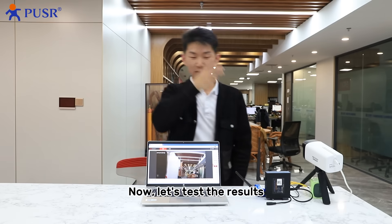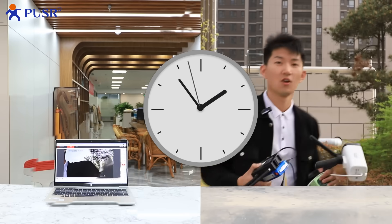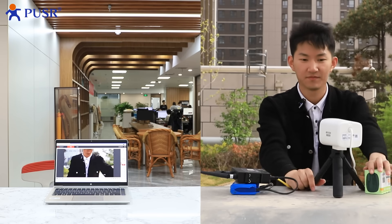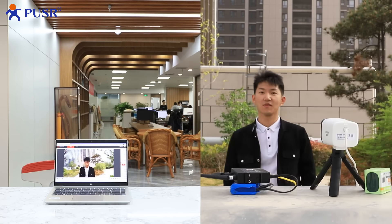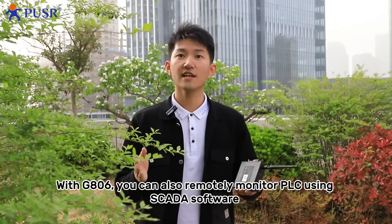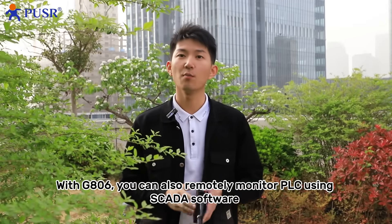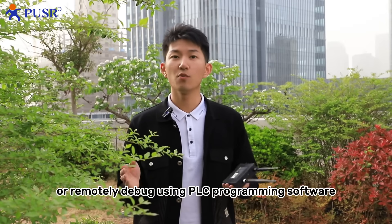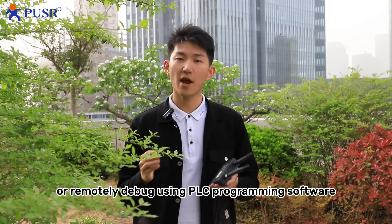Configuration is finished and the computer is online. Now let's test the results — put the camera out in the garden. The picture looks great and beautiful! With the J806, you can also remotely monitor a PLC using SCADA software, or remotely debug using PLC programming software.